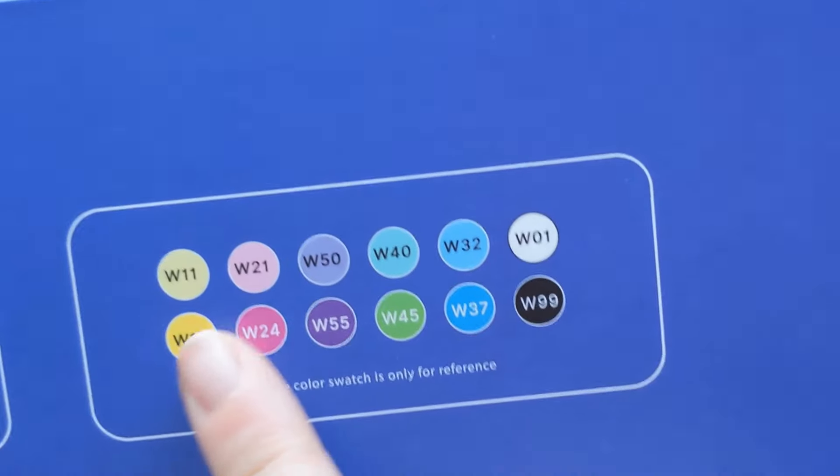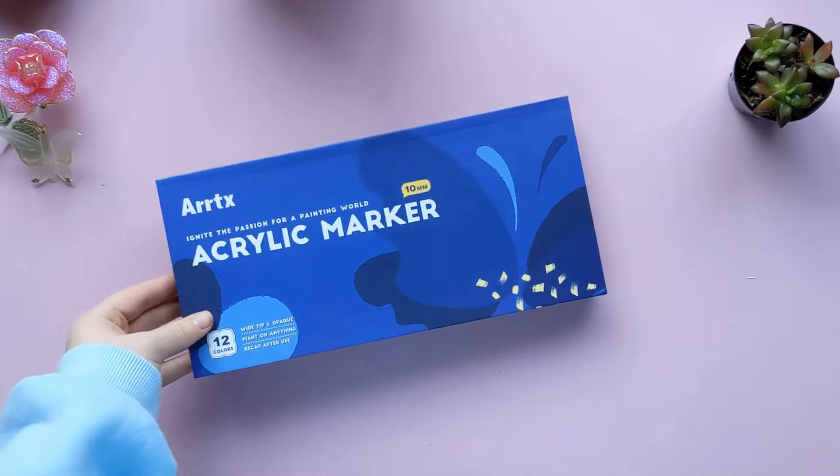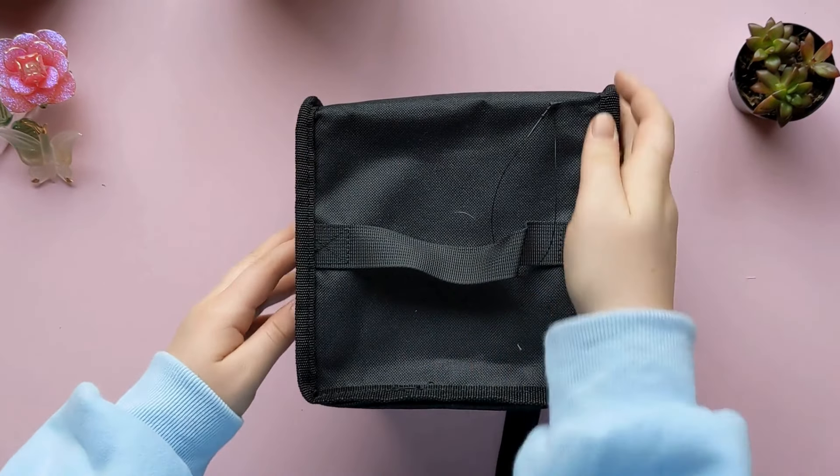And by the way, those are the colors on the back, and I think they're all really pretty — nice and saturated.